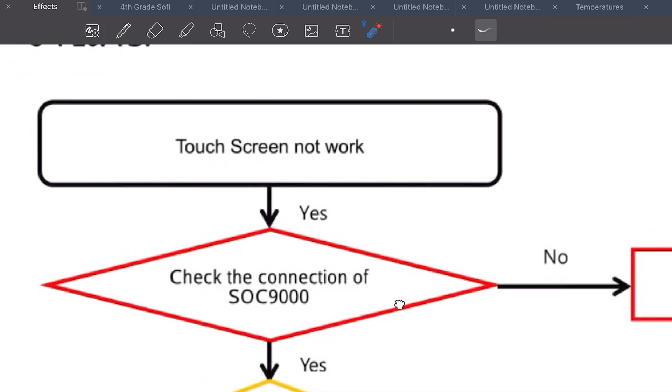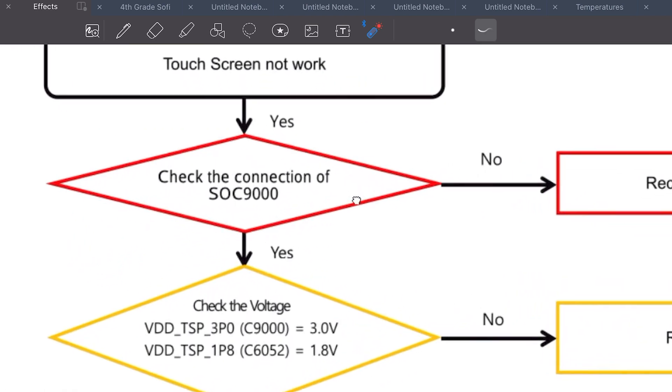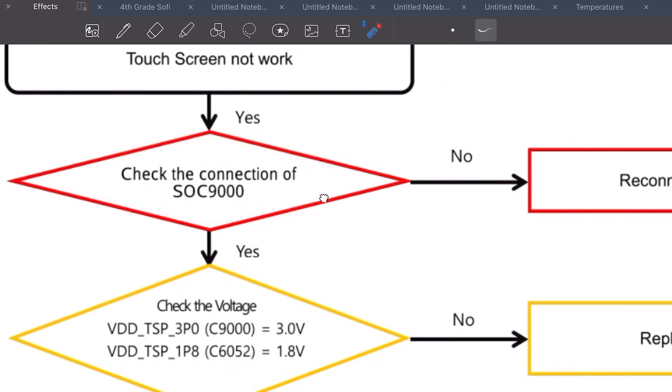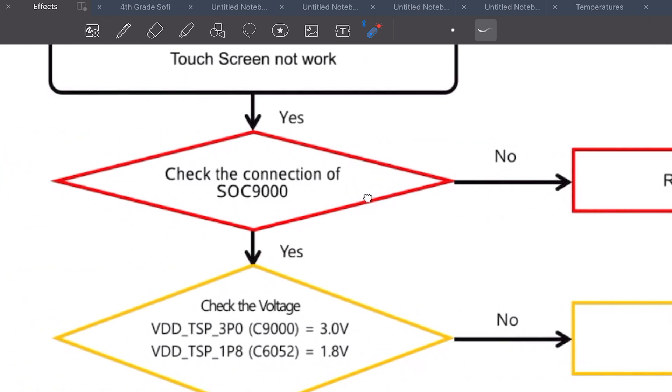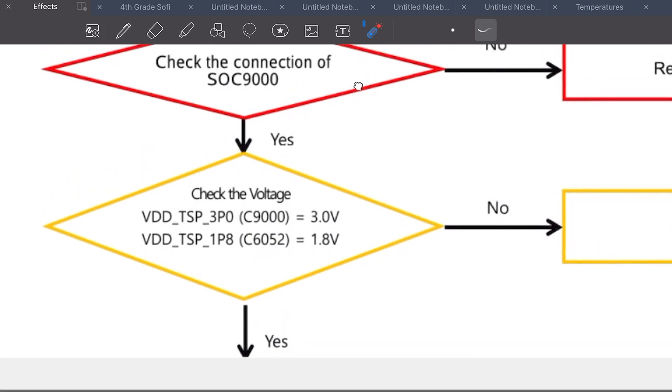We go to the service manual and it gives us steps we need to follow to continue with the diagnosis. It tells us if the touchscreen doesn't work, we need to check the connector SOC 9000 — basically to reconnect it should it be disconnected. In this case, ours is in perfect condition, so we're going to continue with the other steps.